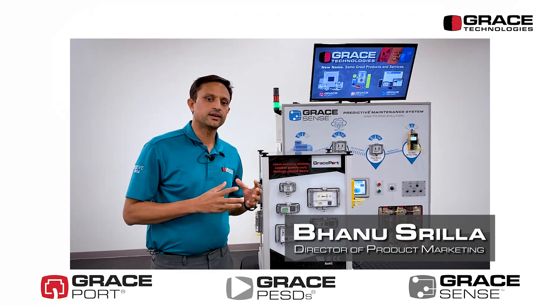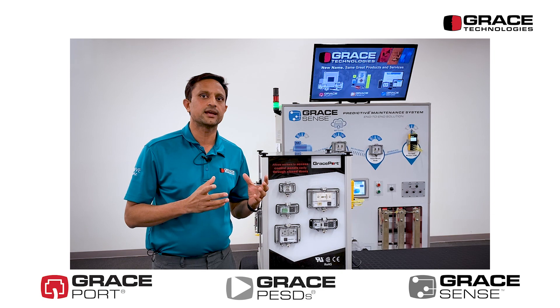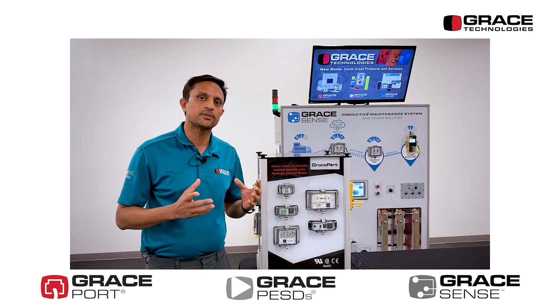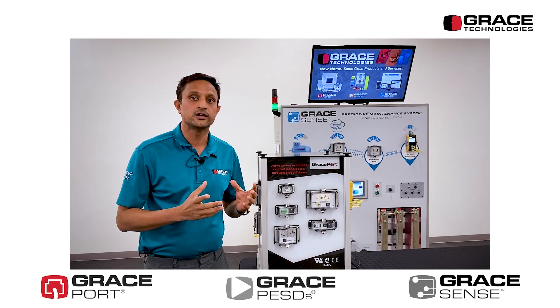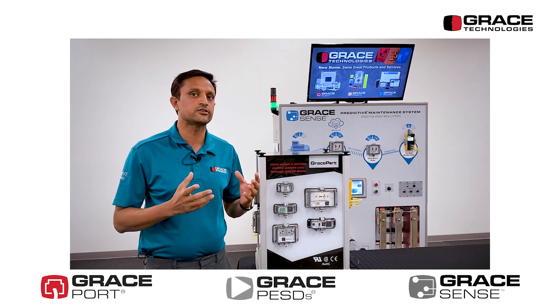First and foremost, I would like to bring attention to industrial control panels. Unlike many panels like motor control centers or power distribution equipment, industrial control panels pose a higher risk to workers while performing a maintenance task. This is primarily due to two reasons.